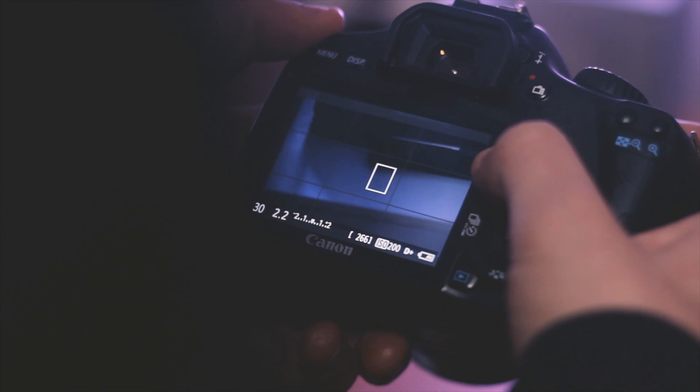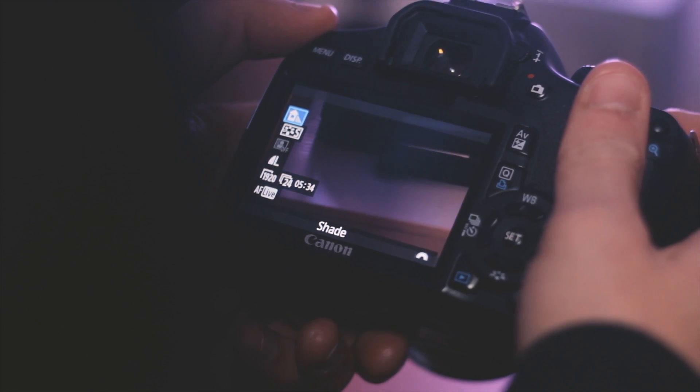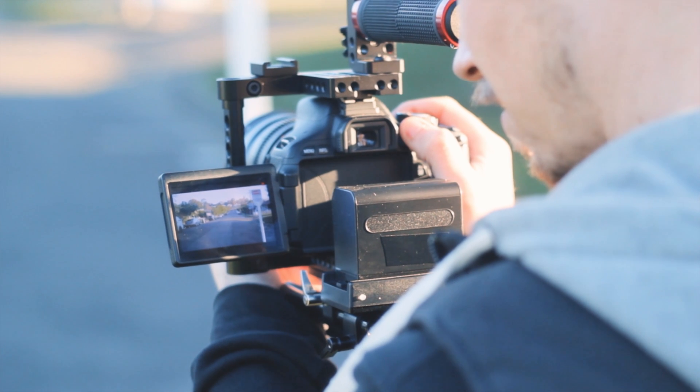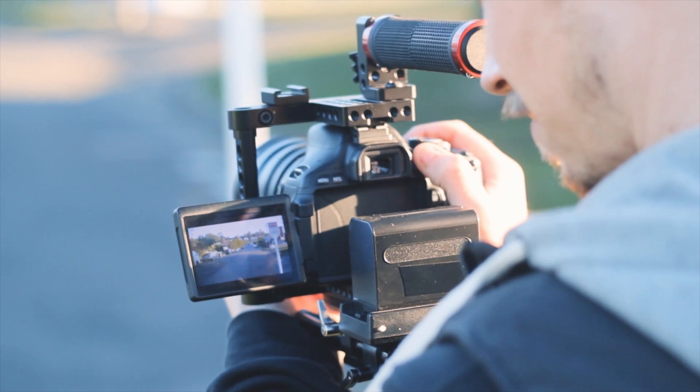The first piece of the puzzle before you do any editing whatsoever is to make sure that you shoot with the correct camera settings — in particular your white balance settings. I'm not going to show you how to do that today because everyone uses different cameras, but if you skip this step then the color grading process will pretty much be useless, or at the very least it won't look good whatsoever.